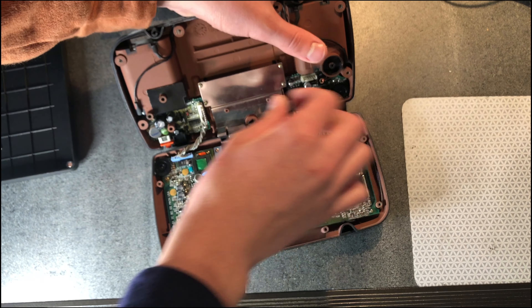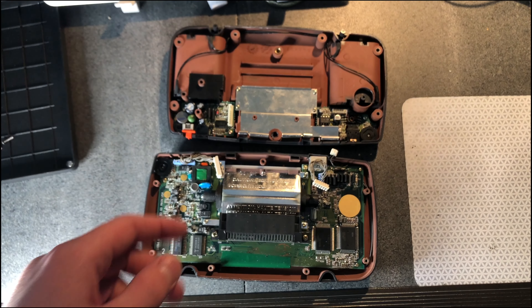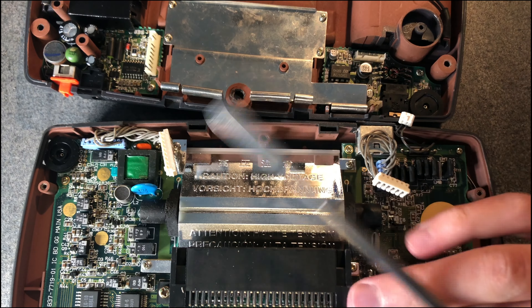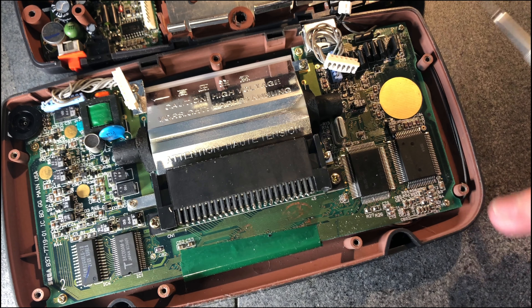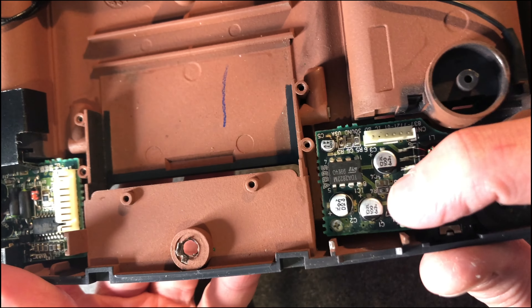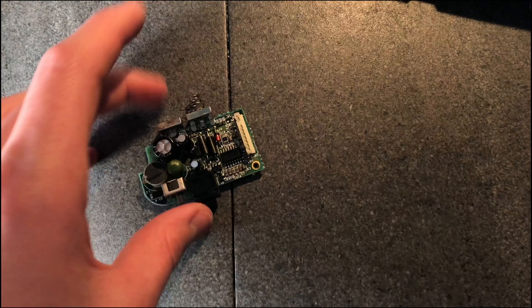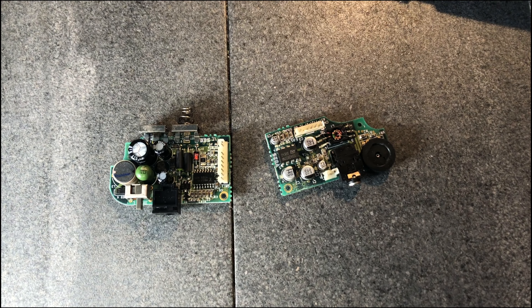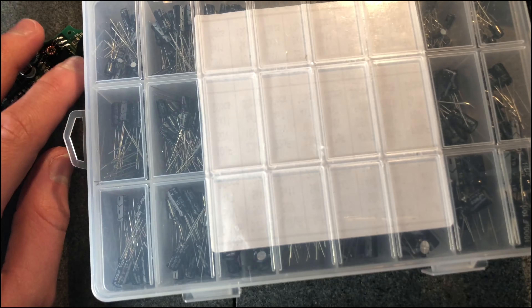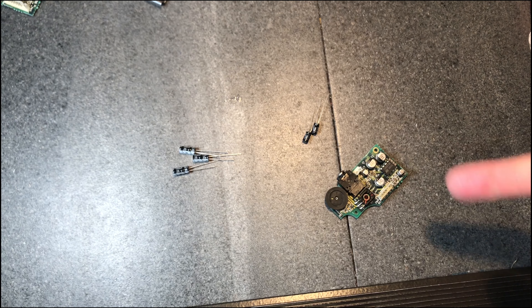I'll disconnect some of these cables. We've got capacitors on both boards. I might not even need to take this board out — it can probably just stay in here because I don't really want to damage anything. Now you can see these capacitors; I will be taking these two boards out to get at them. Now that I've found the right values of capacitors to replace them, we can take these capacitors off.